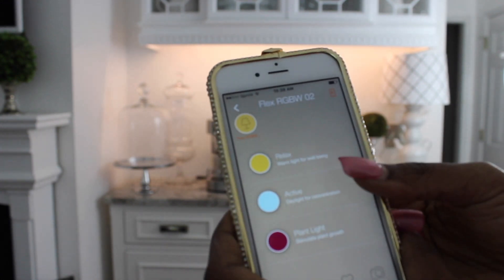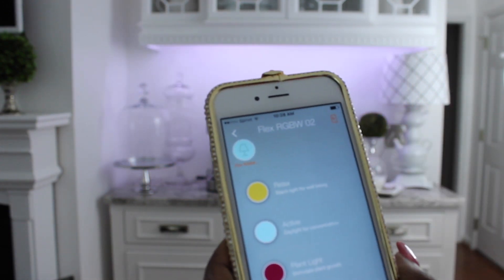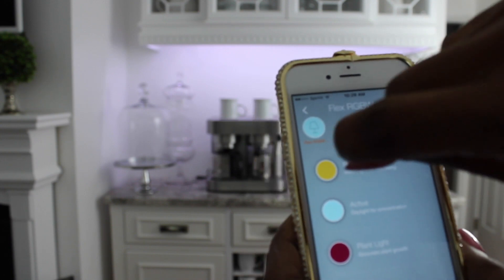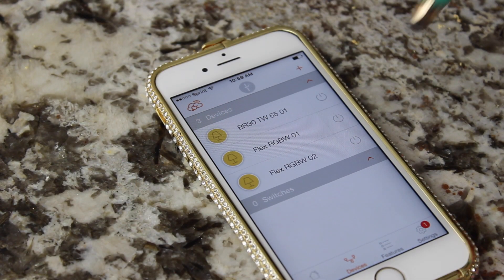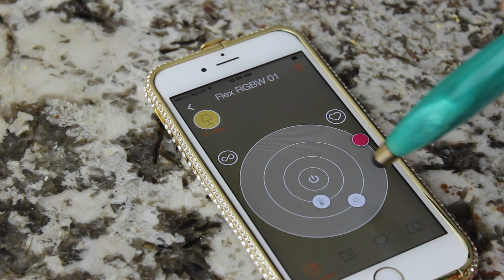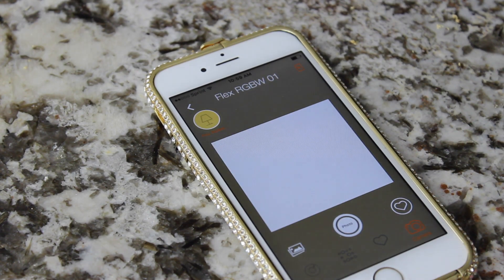Now that it's installed, the app has presets: plant light for plants under your cabinet, active light for task lighting, and relaxing light for a calm ambiance. I can change the colors to any color I want — around the holidays I can put red lights under there, for example. I can adjust the brightness and dim it, set presets to have the lights come on at a certain time, and even take a photo of anything and have the lights match that color.